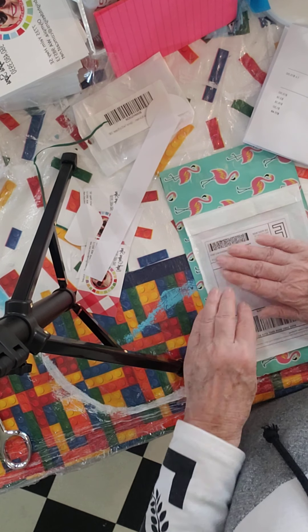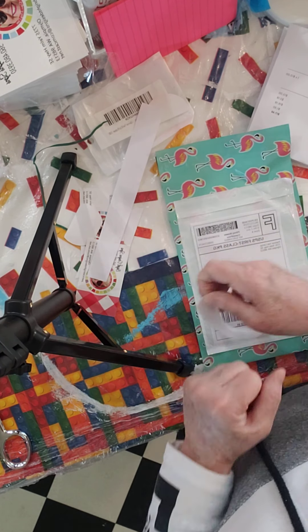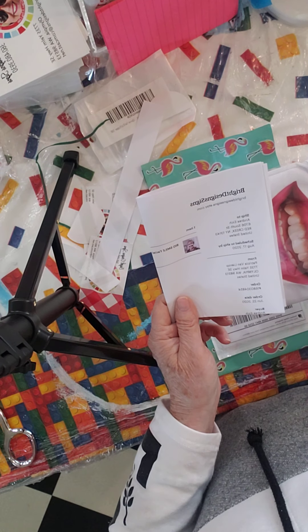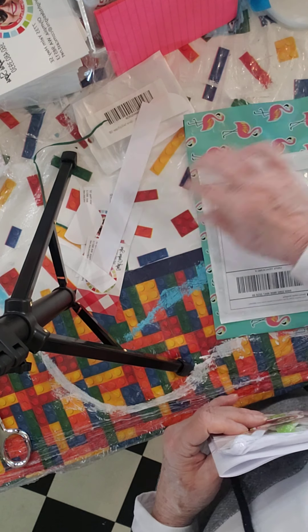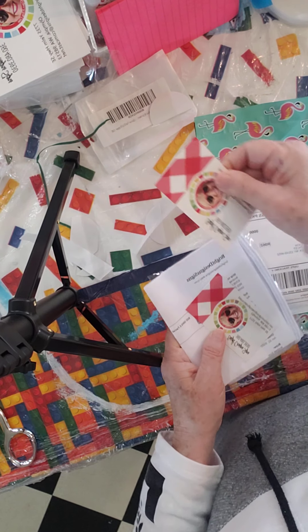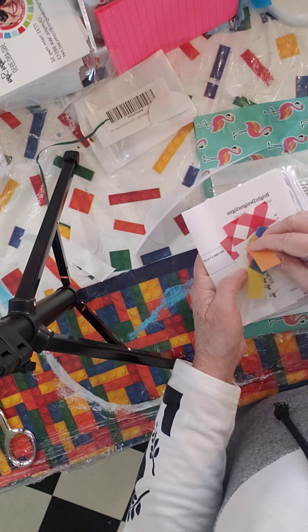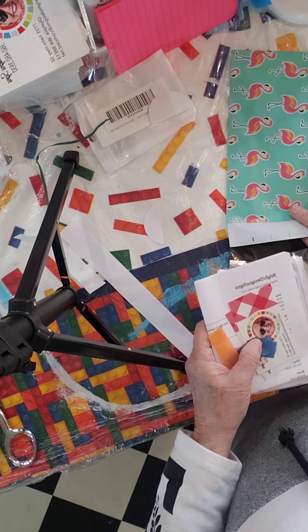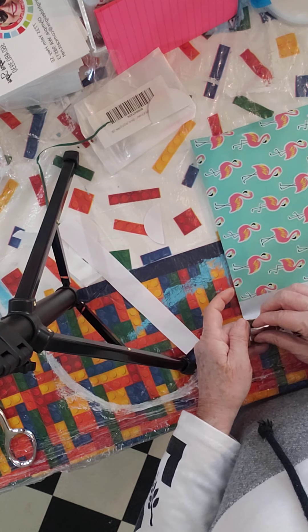Then what goes in the mailer is the packaging slip, the mask itself, and usually two of my business cards. Normally I also put in a little bit of confetti, but you won't have that, so that won't go in there for you. And then I put it in the shipping mailer, seal it down — and that's it.